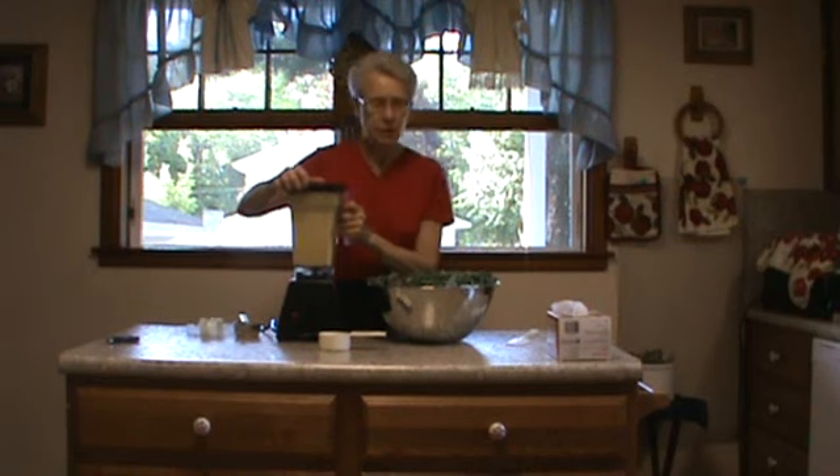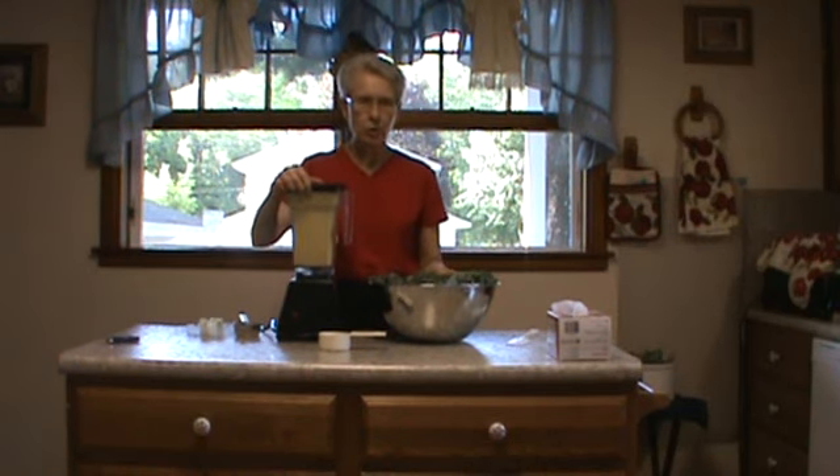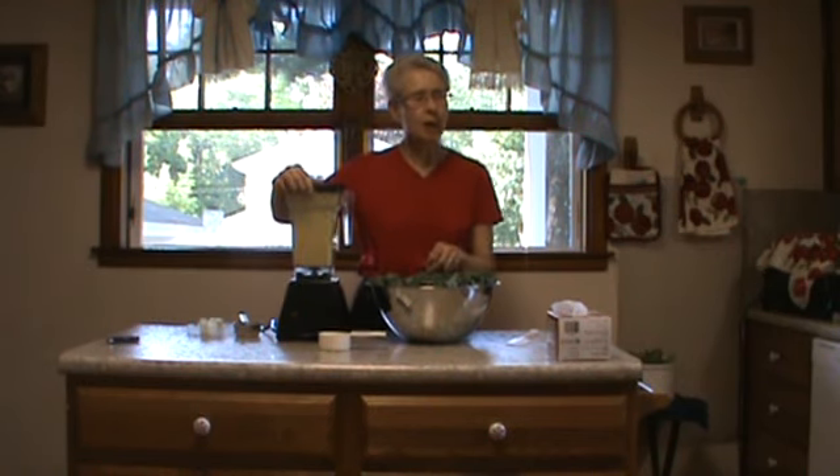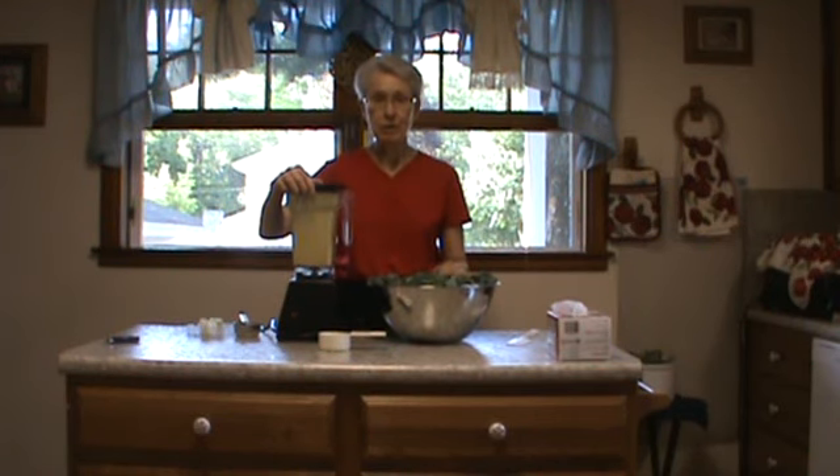Okay, that's the sauce. I've already washed my kale and ripped it into small pieces. I took the heavy stem off.